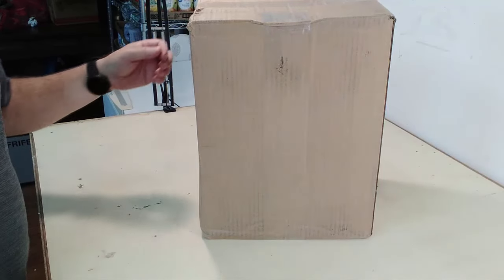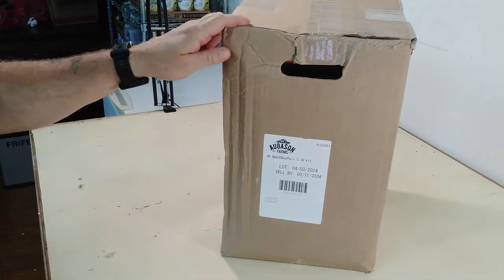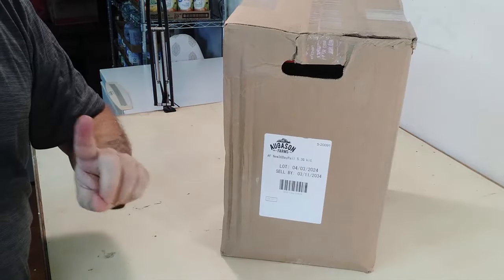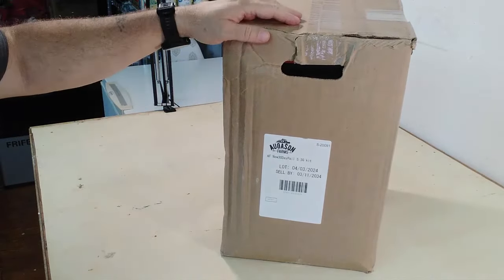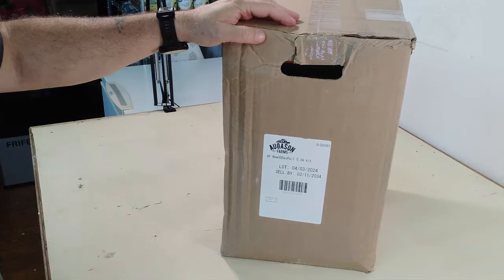Hello everyone, LP here and inside this box from Ogason Farms is 30 days of food for one person. We're gonna open this puppy up, see what's inside of it, and get you the pertinent information so you can decide whether this product is for you or not.